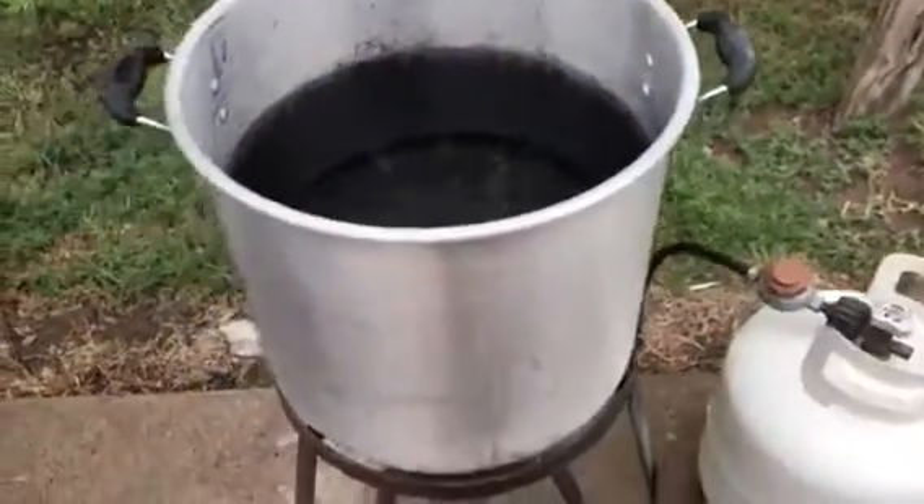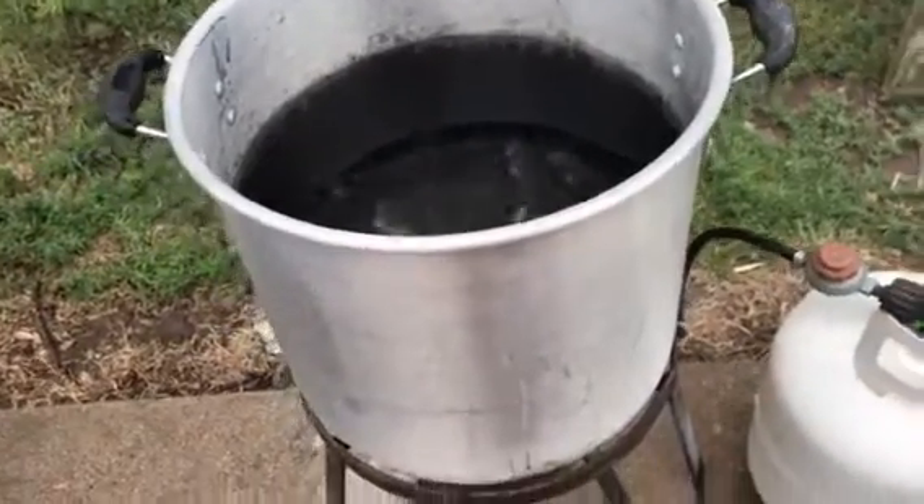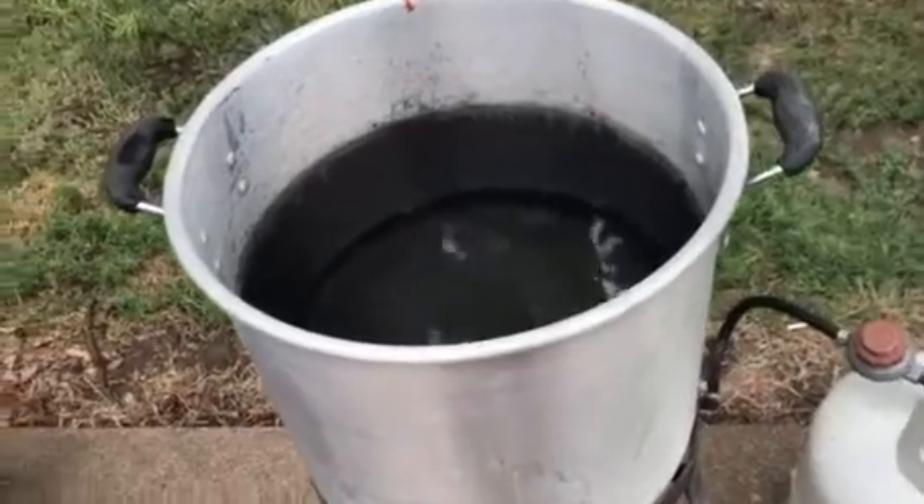Then we dip them in this — my turkey pot. We dip them in there. You've got to do that to break the feathers loose, and you put it in scalding water.